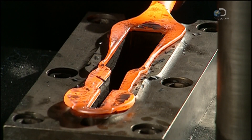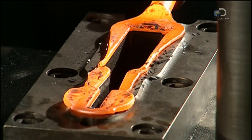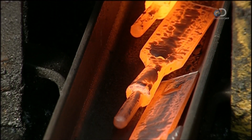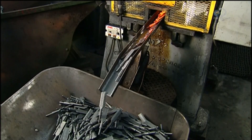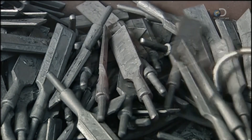Each goes into what's called a trimming press. Here, a die cuts out the precise shape of the chisel, with the blade on one end and the tang on the other. The tang later fits into a plastic or wooden handle. The factory sends the excess metal out for recycling.